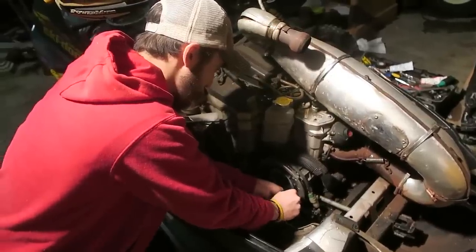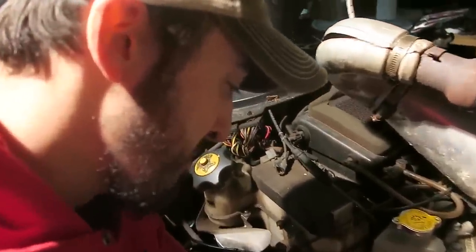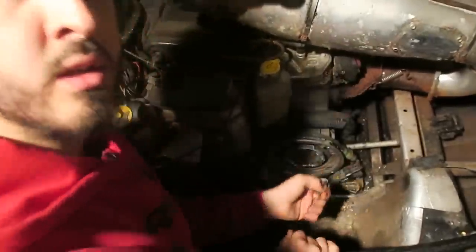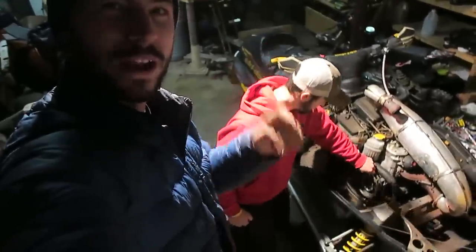We're almost done with the flange. The flange is on! One step closer to going for a snowmobile rip.